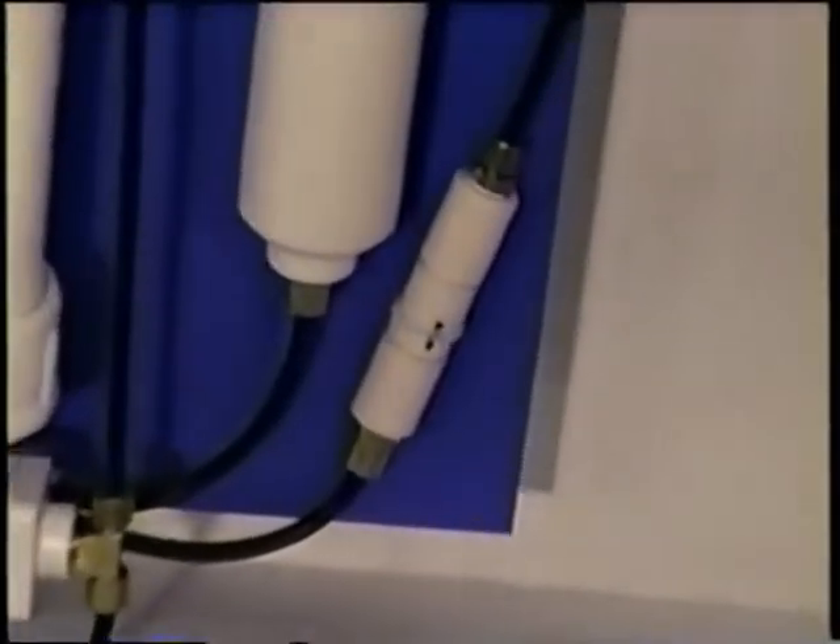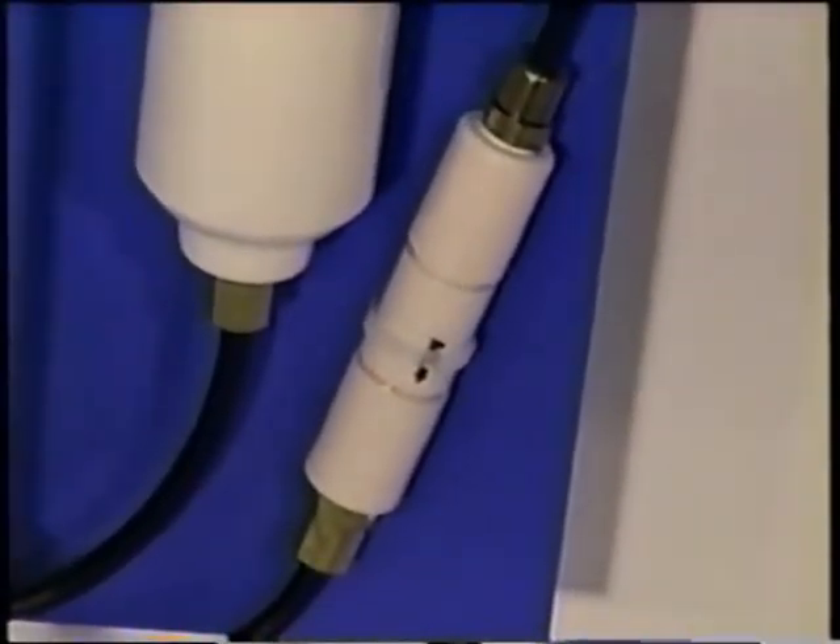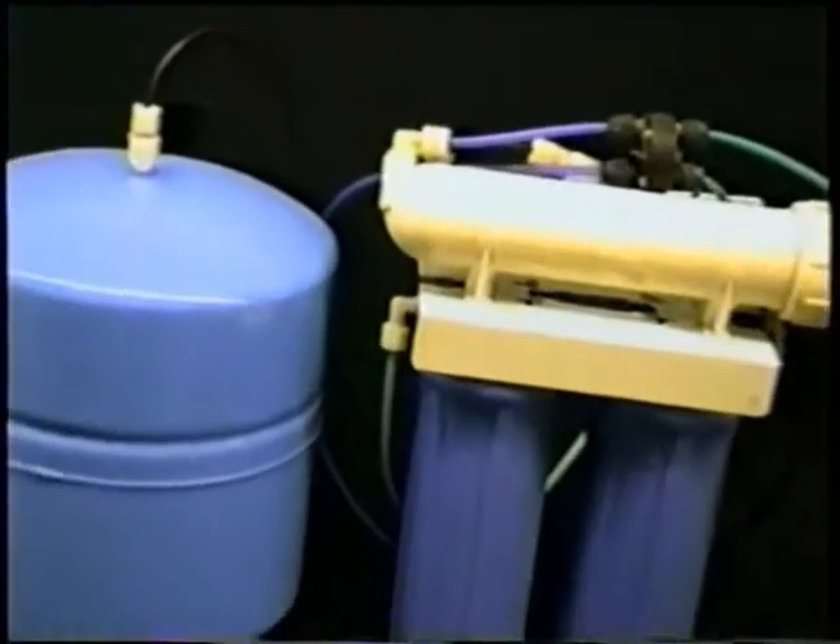Pure Water Systems uses durable brass hose connections, which are made of an NSF-tested and certified material. Generic systems sold in discount stores almost always use less durable plastic hose connections, which are more likely to split, crack, or burst, causing flood damage in your home.